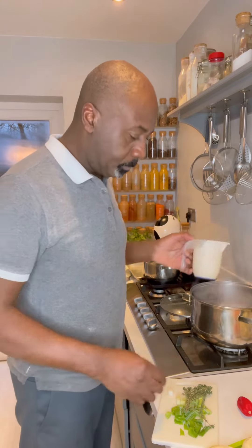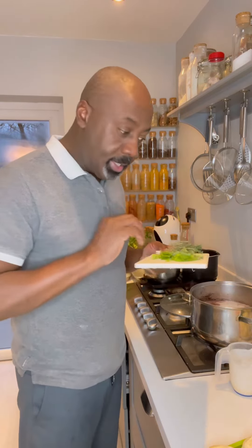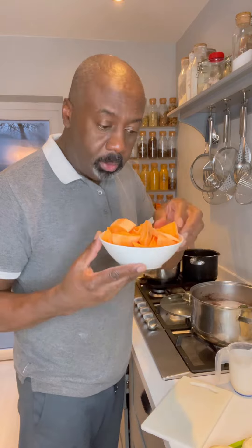After 10 minutes, separate your dough into eight pieces and make little round dumplings. Once you get them round and circular, just press the middle out and give a little dent in the middle.